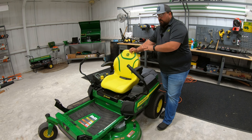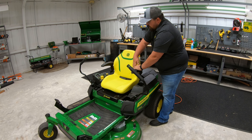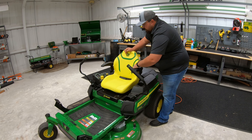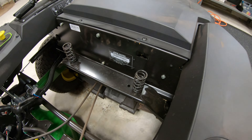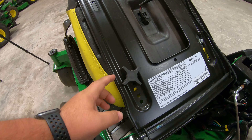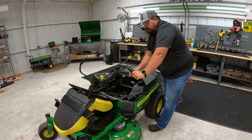Before we get into the operator station, let me point out the high-back 20-inch cut-and-sewn seat. It comes standard with armrests and has good curvature at the back to keep you in the seat over bumpy terrain. There's also a drainage hole in the back so water washes out if the mower sits outside. Flip the seat over and you'll see dual spring suspension. The seat is also adjustable fore and aft — simply unscrew the knob on the bottom to slide it forward or backward through five different positions.